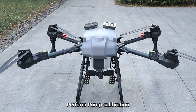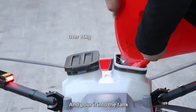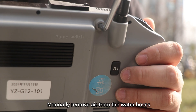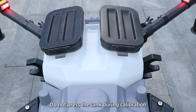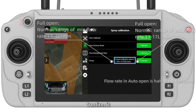Step 3 — Pump Calibration. Weigh over 15 kg of material and pour it into the tank. After selecting the nozzle mode, click Spray Calibration to calibrate the pump. Manually remove air from the water hoses, then tap Calibrate to start automatic calibration. Do not press the tank during calibration. Once calibration is finished, confirm it.